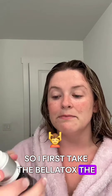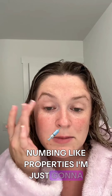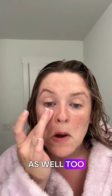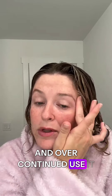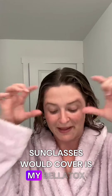I first take the Bellatox. The Bellatox is really great in helping reduce wrinkles. The Paracrest Flower itself has numbing-like properties. I'm just going to dab it right here, right near your crow's feet and honestly even starting up here — a lot of us get wrinkles right here as well. Paracrest Flower helps with numbing the myofacial movements, so it's really acting like a Botox, and over continued use it will really start to show within your skin. So all I use right here where my sunglasses would cover is my Bellatox.